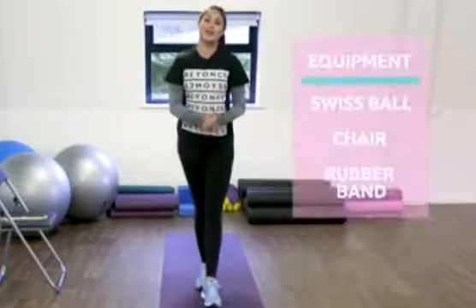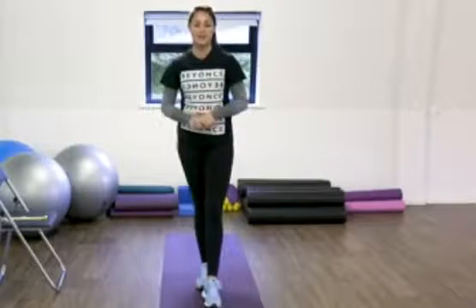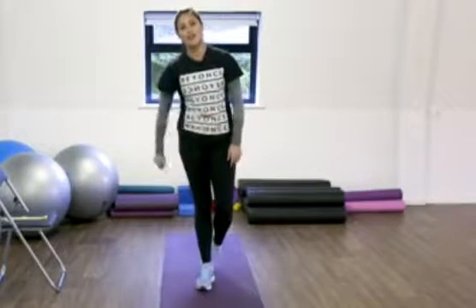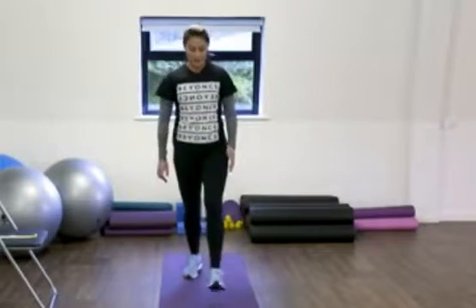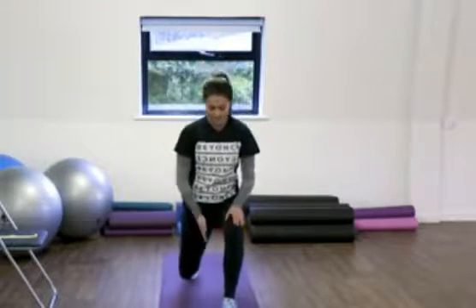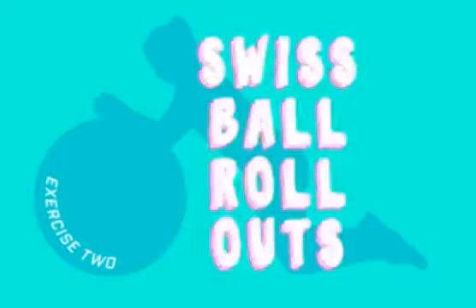Before we get going I'm going to take you through each of the exercises really quickly just to give you the main key points. Exercise number one: we're going to go for the lunge. For this we're going to make sure that our lead leg is in front of us, our knees are nice and parallel with our ankle, and making sure that we're not leaning forward.